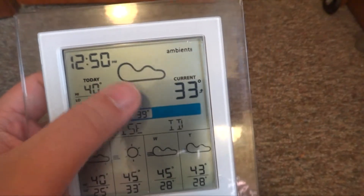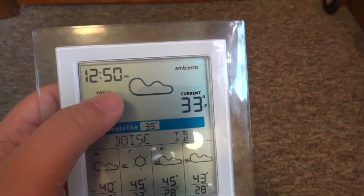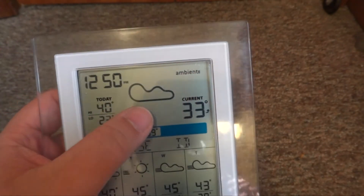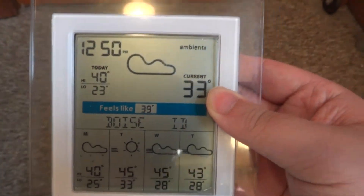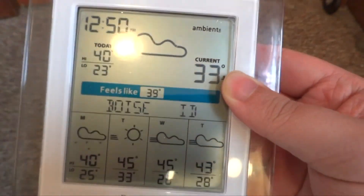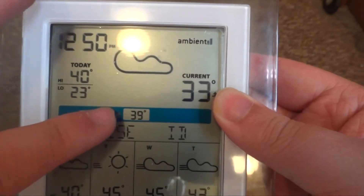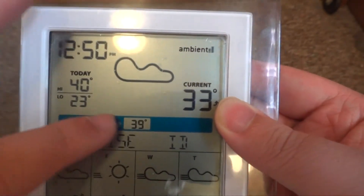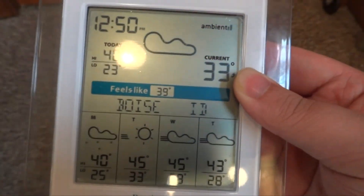Like if it's thunderstorming it will have raindrops coming down, or it will show partly cloudy, or a sun if it's sunny — that changes depending on the condition outside. It does tell you the current temperature, but only in Fahrenheit. It is currently 33 degrees in Boise, Idaho. It tells you what city and state you're in. And it does tell you the feels-like temperature — it feels like 39 even though it's 33 outside.